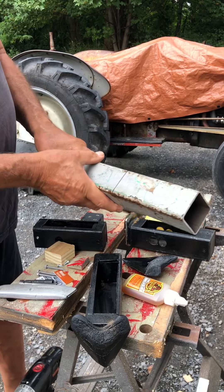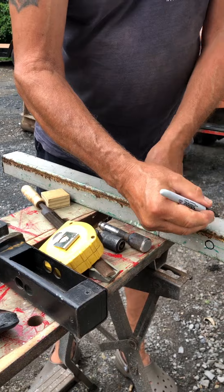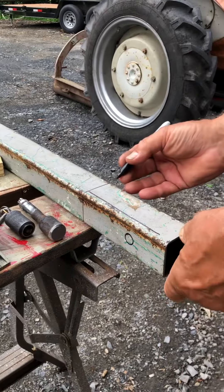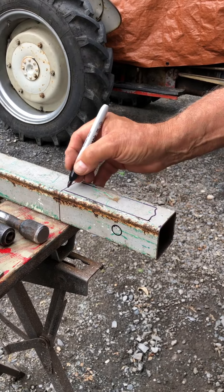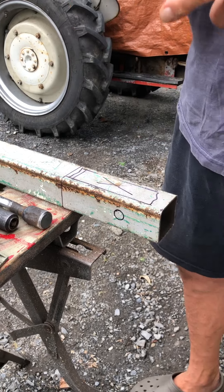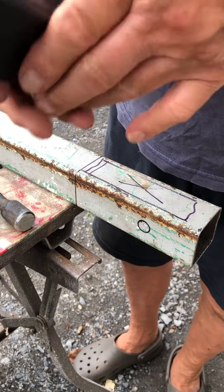Take a magic marker and draw a couple lines, then cut out this section with a grinder and cut this off with a grinder. Basically it'll look like this.